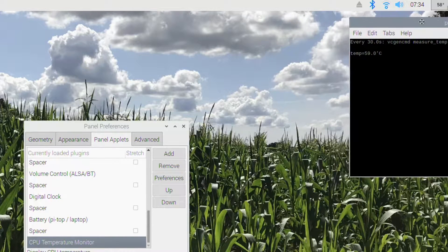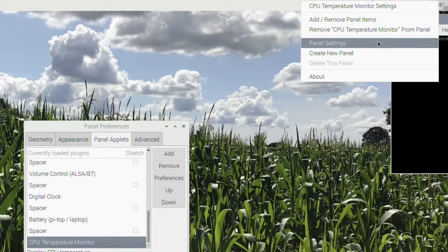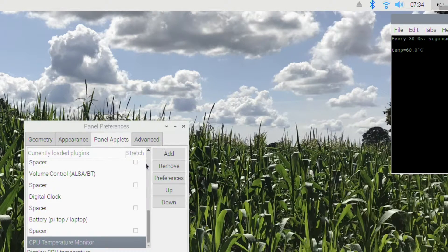If I move the two close together — the bottom one here is showing 59 degrees but it's checking every 30 seconds, whereas this panel one is checking very frequently so it's always current. Looking at the panel settings, you can change the colors, the lower temperature bound, the upper temperature bound — so there are a few variables on there as well.